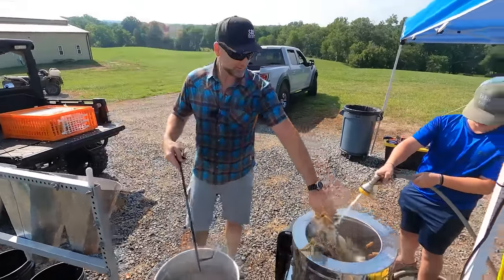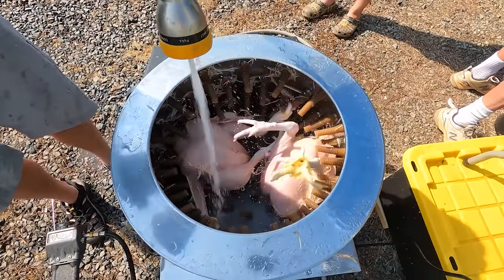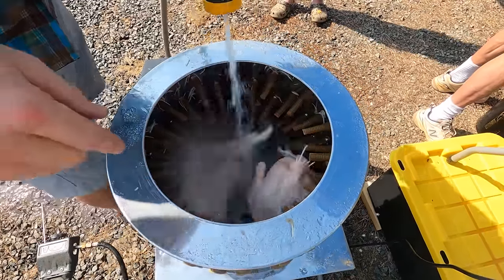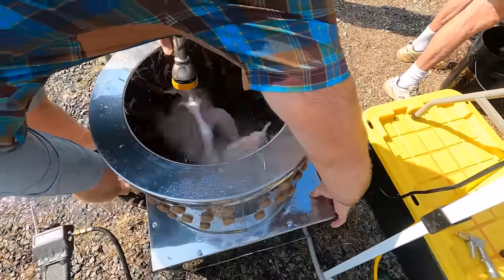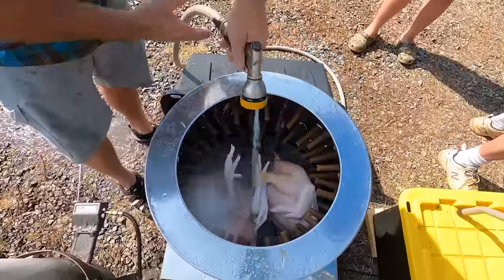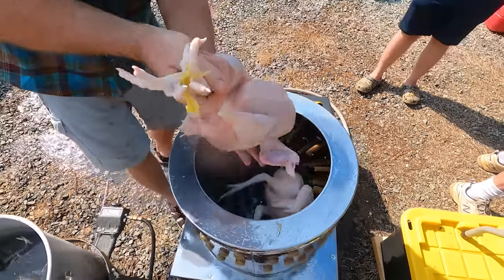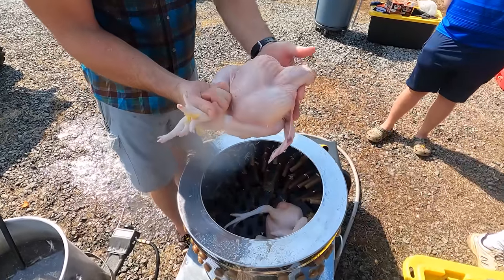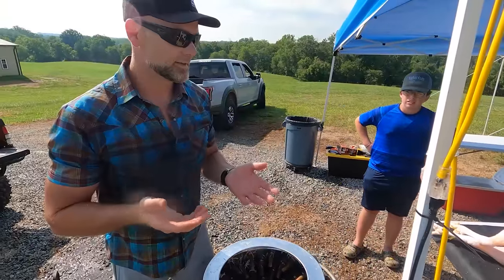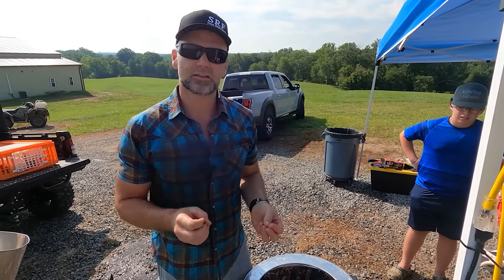You want to keep cold water going over the birds in the plucker. This plucker will hold two birds. We're rinsing all around inside the plucker because the feathers fall down around the outside. Turn off the plucker, keep rinsing — and here is the bird: completely clean, just like you would have in the grocery store. Now those birds will go through the gutting process. Very simple, super easy — don't be scared to do it on your own.